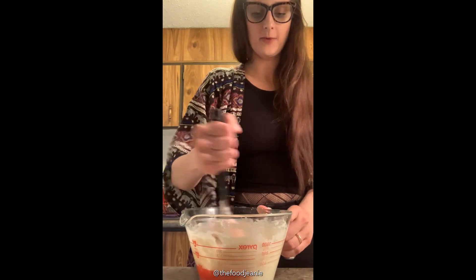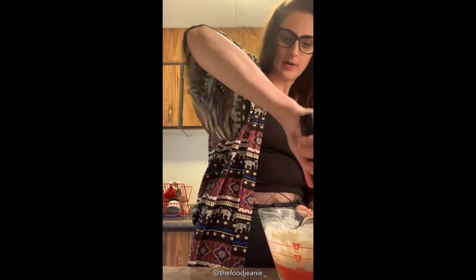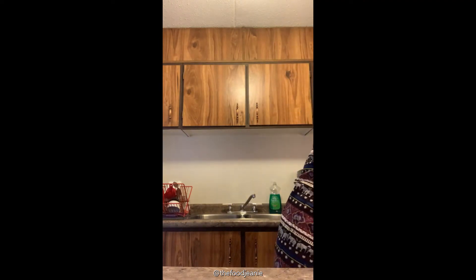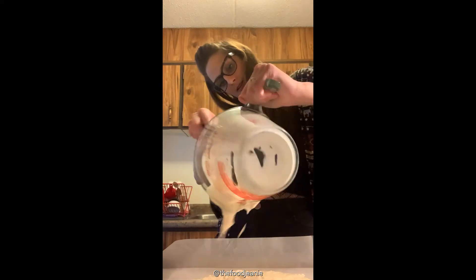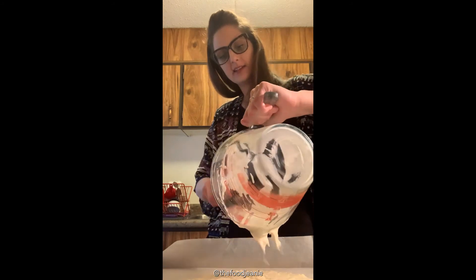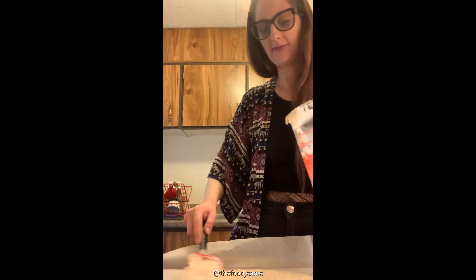It's gonna look pretty lumpy, so just stir it a little bit to combine. Over here I've got a parchment-lined baking sheet. Just take your pancake batter and spread it onto the parchment paper. This is a smaller batch because we're two people, but you could easily double it and it'd probably be enough for four.